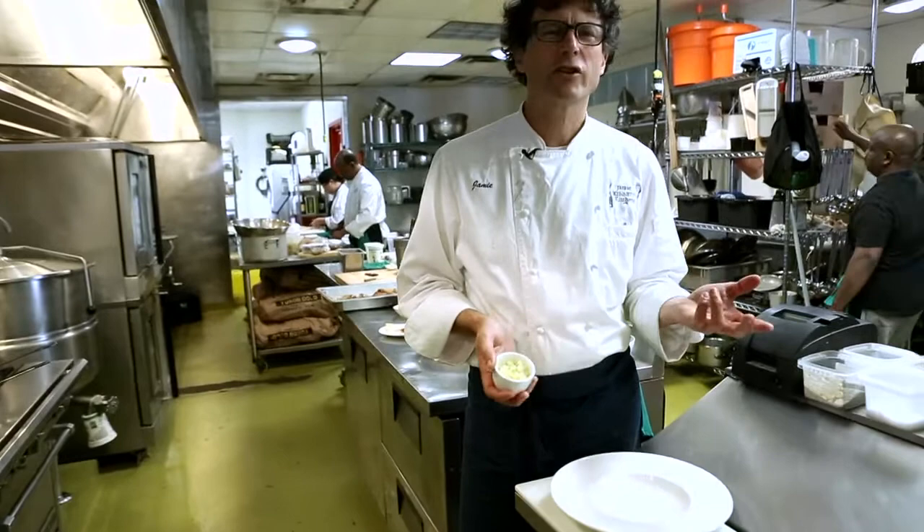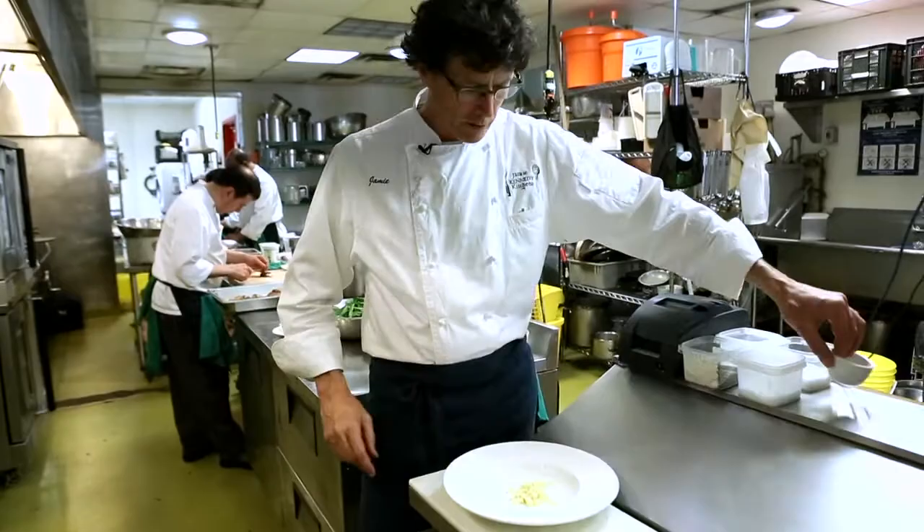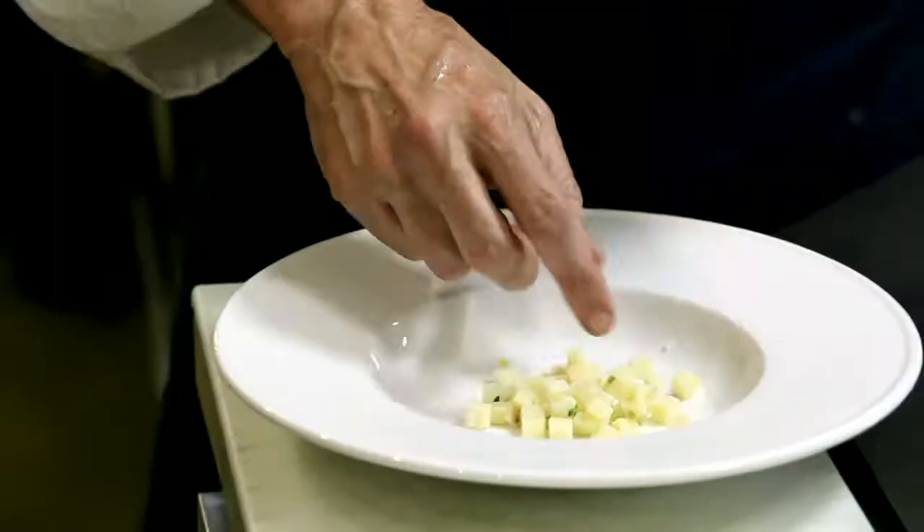This soup that we're making is a puree style soup, so once it gets blended we don't really know what's in it. So I always like to remind the diners of what's inside the soup, and it serves also to give a nice sort of textural counterpoint to the smoothness of the puree. So here we have some potatoes and some chives that have been cooked together, and they'll form the garnish for the soup.